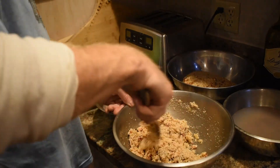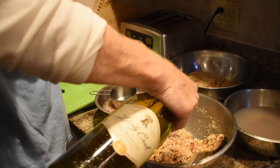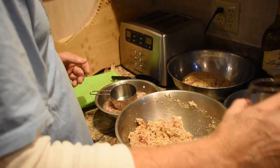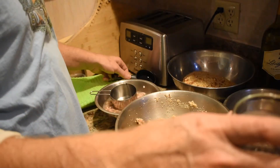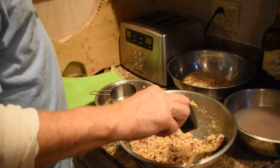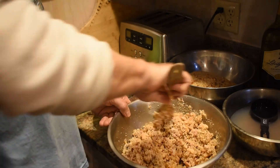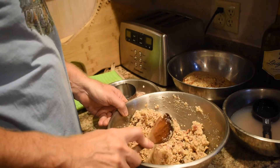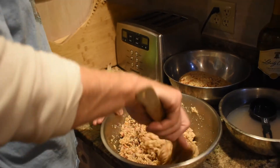Now I've got the clams, bacon, and onions pretty well distributed. I'm just going to densify it a little bit more with a little more clam juice. You can see it's getting pretty sticky — this'll be a moist clam when we bake it. You can see it's pretty damp right there.